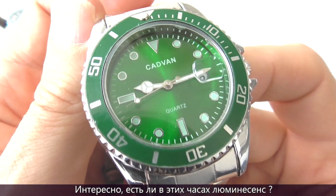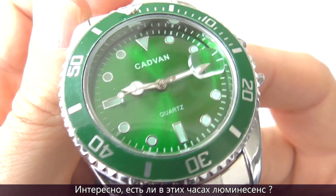I wonder if this watch has any lume. Let's find out.